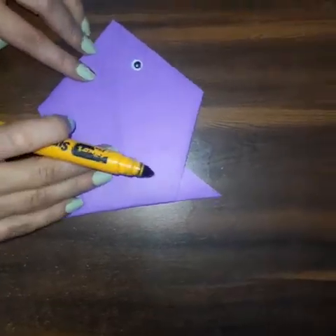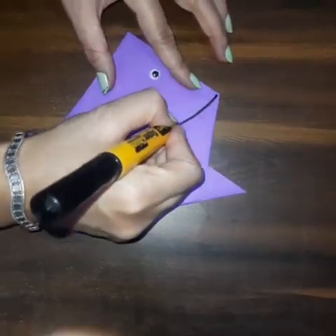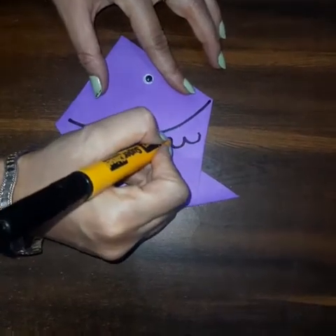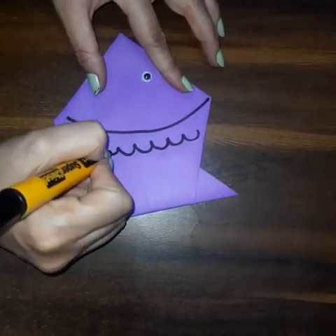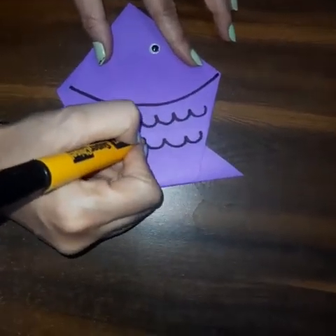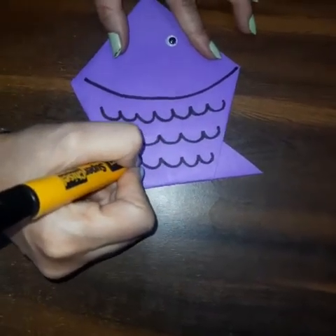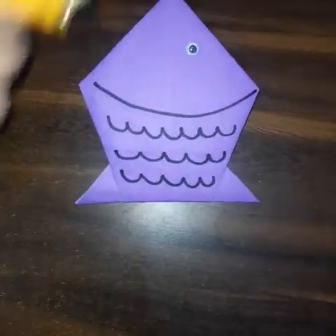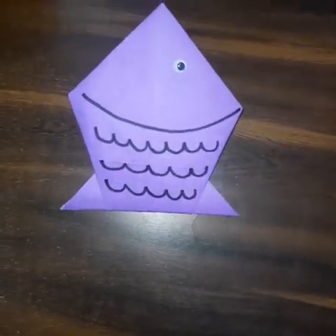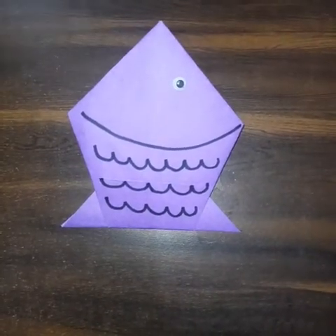Add some pattern with a black marker — draw some curve lines. And see, our origami fish is ready! Try it at your home. Stay safe, stay healthy. Thank you!